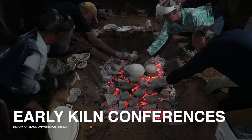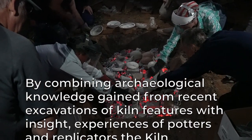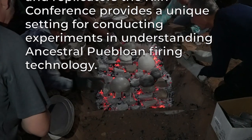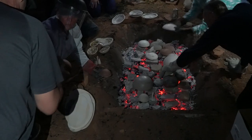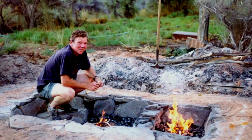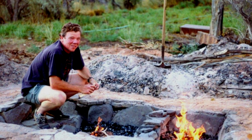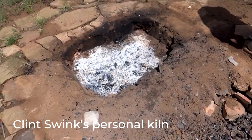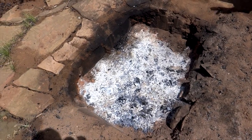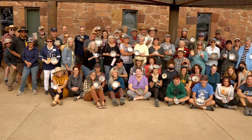The Crow Canyon Kiln Conferences started in 1991. Their goal was stated as: by combining archaeological knowledge gained from recent excavation of kiln features with the insights and experiences of potters and replicators, the Kiln Conference provides a unique setting for conducting experiments in understanding ancestral Pueblo firing technology. In short, they were trying to figure out how trench kilns were used to create Anasazi black-on-white pottery. The replicator who contributed the most was Clint Swink, who accomplished over 100 test firings before the first kiln conference.